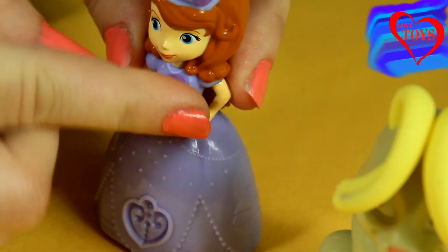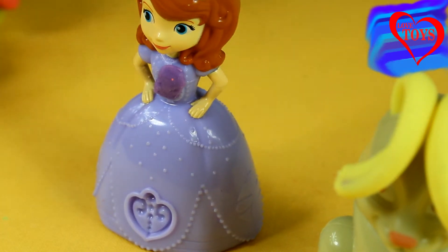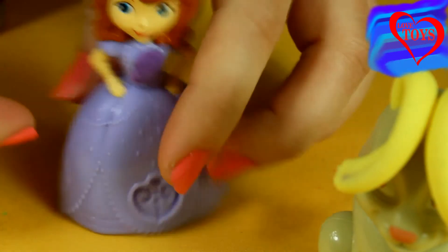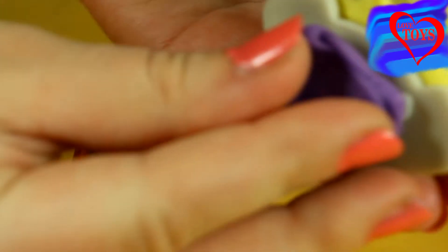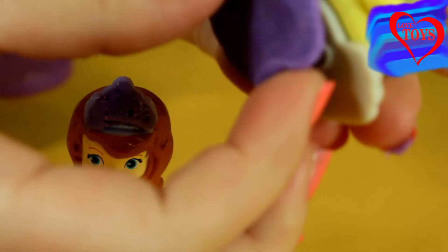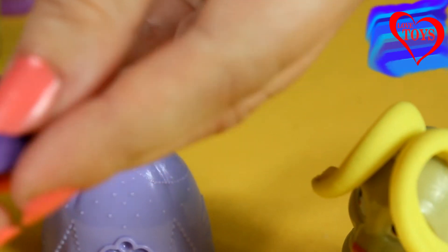That is not the end of our fun, because we can also make beautiful shapes! We're going to use our Clover to make some shapes — underneath his feet we've got a really cute shape. That is a really sweet bird shape!